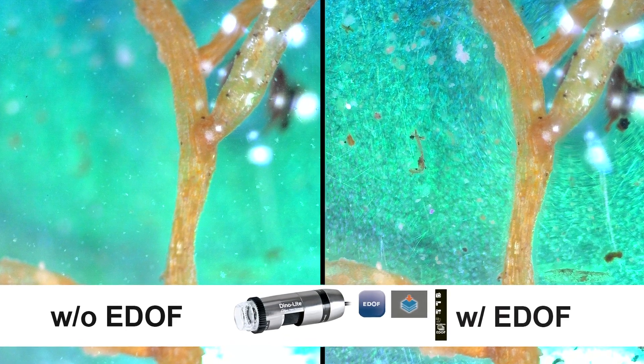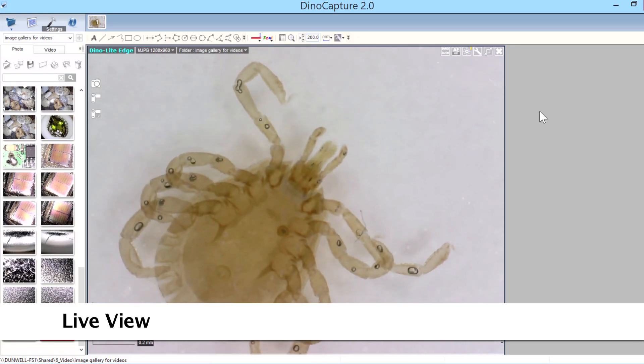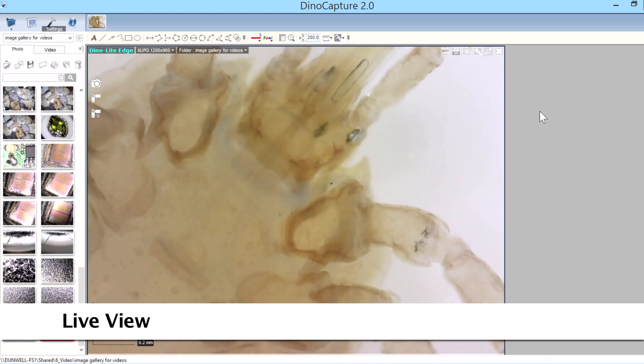EDOF models provide simple one-click focus stacking, capturing multiple images at different depths and stacking them into one clear image.